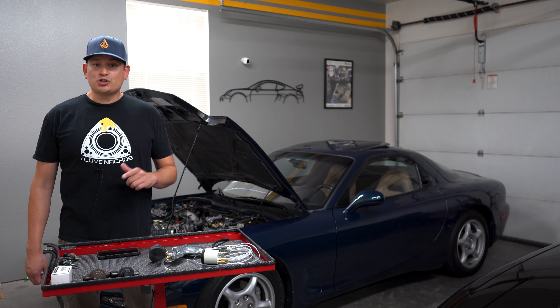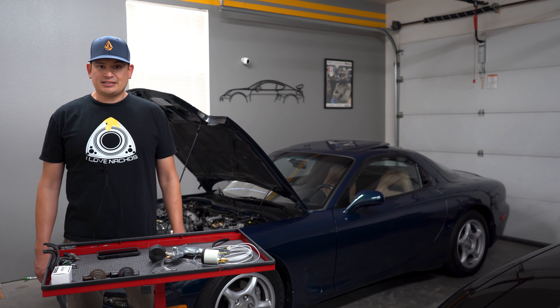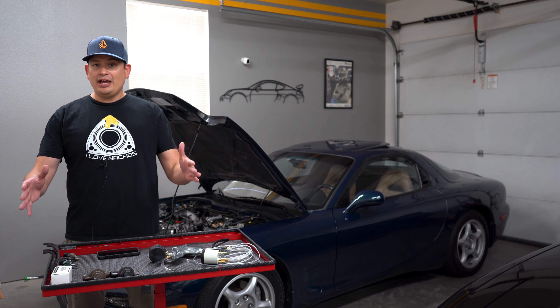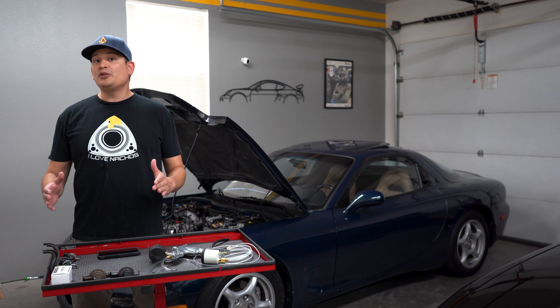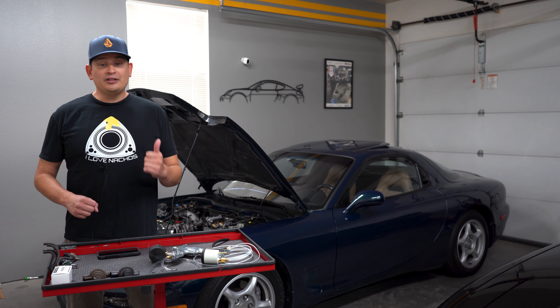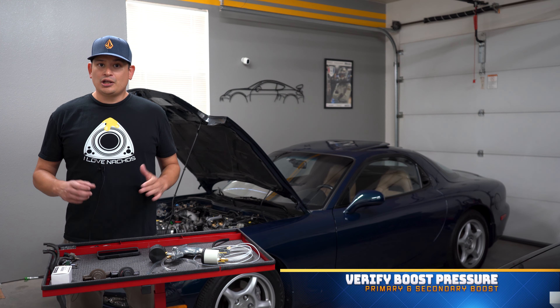Today we're going to help you diagnose and troubleshoot your sequential twin turbo system in your Mazda RX-7 FD. We're going to jump in right away. First off, if you believe your twin turbo system is not working, you need to verify if your primary or secondary turbos are working.